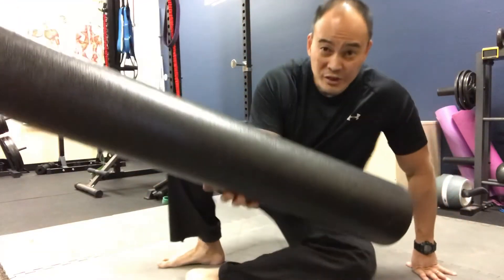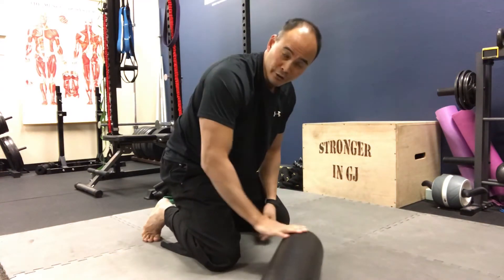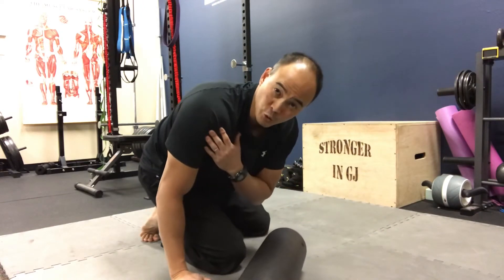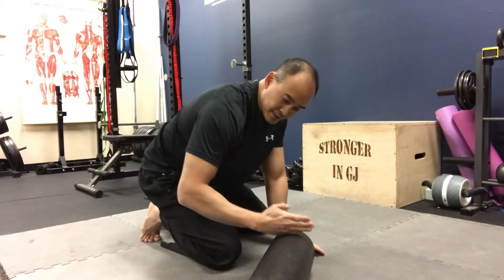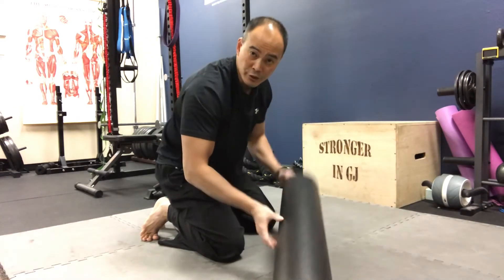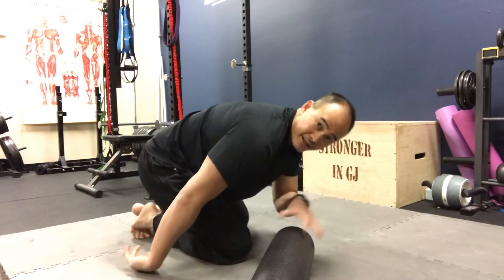So how do you fix this? How do you get rid of this ropeyness in the anterior deltoid muscle? An easy way to do that would be to grab your foam roller. I like to use towards the end of the foam roller so I have room for the other part of my body. If it's my right shoulder, I'm going to use this end of it to roll the front of my shoulder.